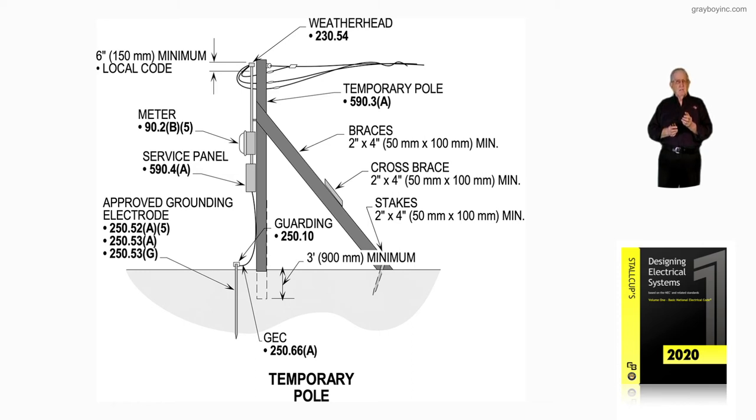The code does allow for it to be approximately 6 inches below grade. The approved grounding electrode — you must review 250.52A5, which deals with driven rods; 250.53A, which says it has to be at least 8 feet in length and 8 feet in the earth. The electrician is making this installation in accordance with 250.53G. The permission to use that driven rod is in 250.52A5. The qualifications for that rod to be acceptable is 250.53A. The installation of the rod by the electrician is 250.53G, as in grade.